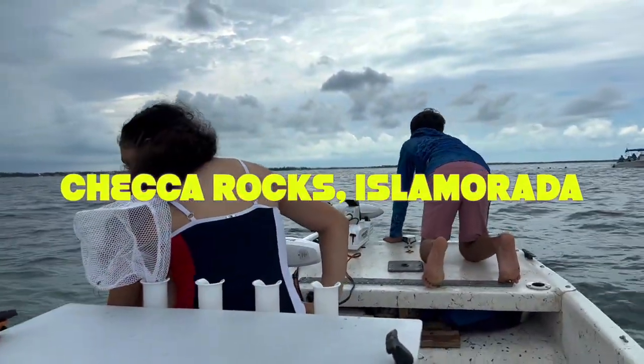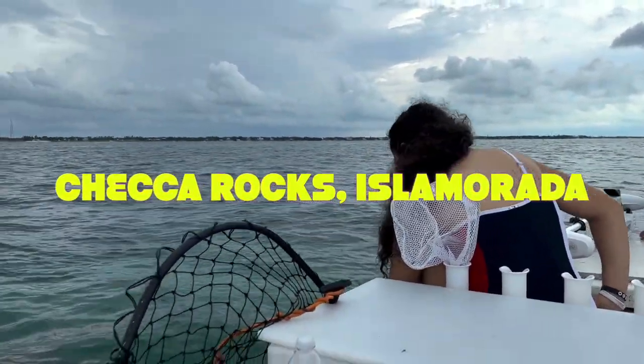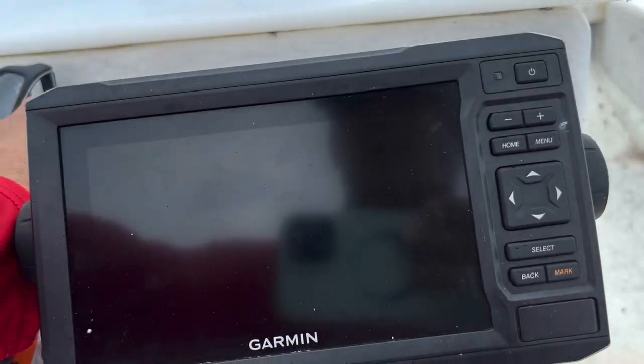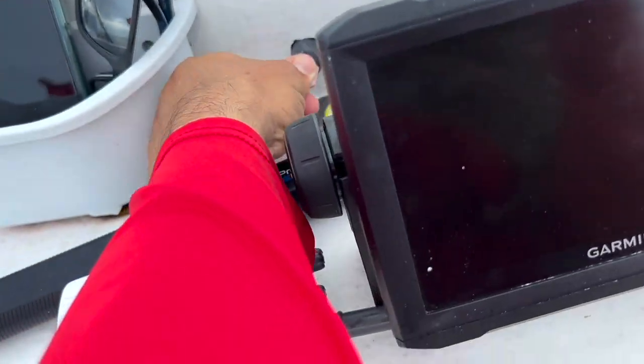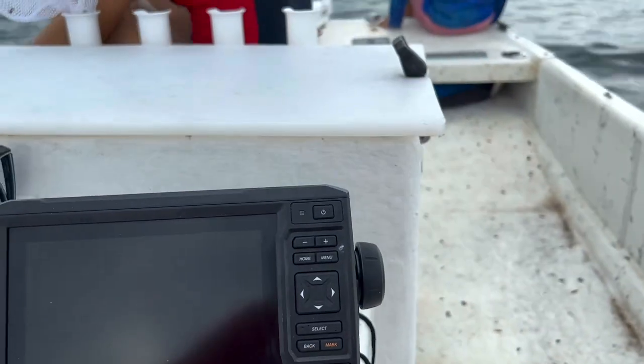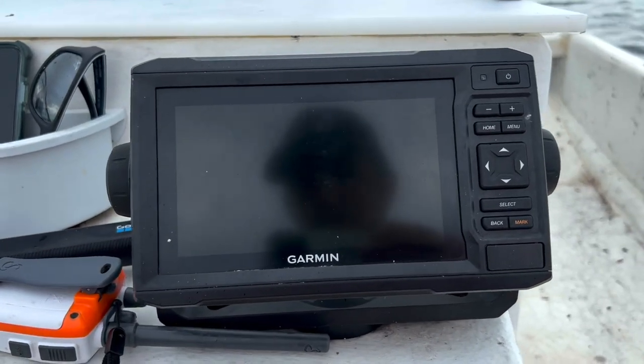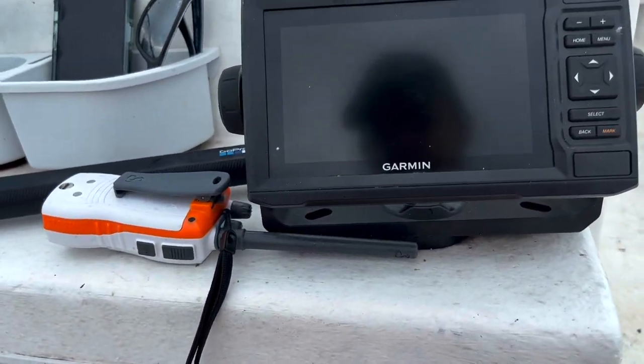We're out at Chica Rocks. We're having electrical issues with our boat, which really sucks. I turn this on and none of our electrics are working.